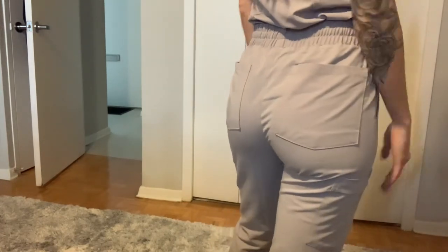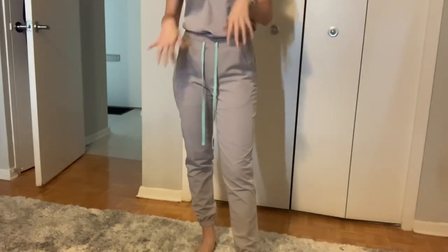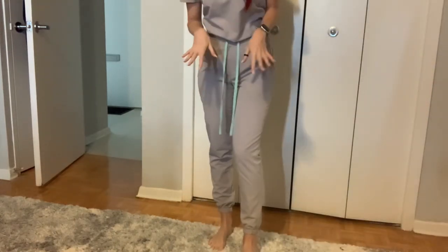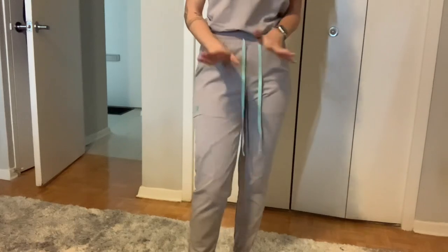These have been very well worn. I was very hesitant to get this color because I have seen people wearing Figs in a similar color and they're see-through — but these are not see-through. These have turned out to be my favorite. I love that they stay put here at the ankle. I didn't think I was going to love that feature, but I actually do.